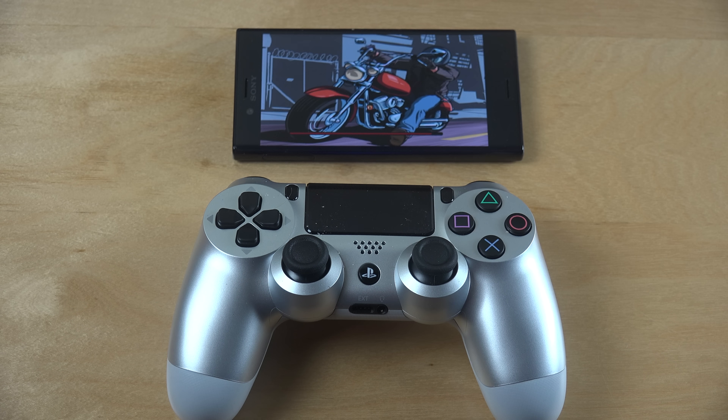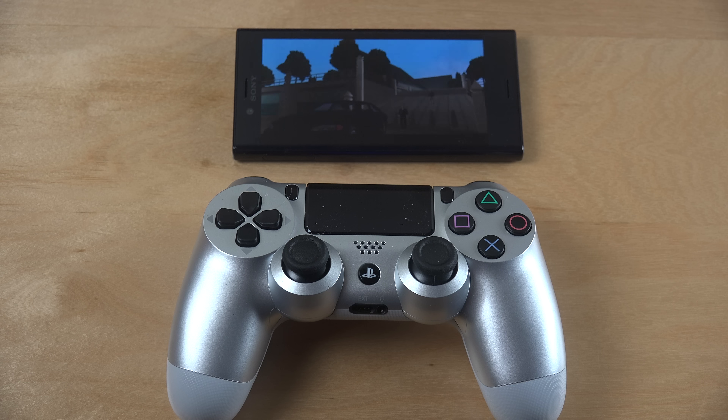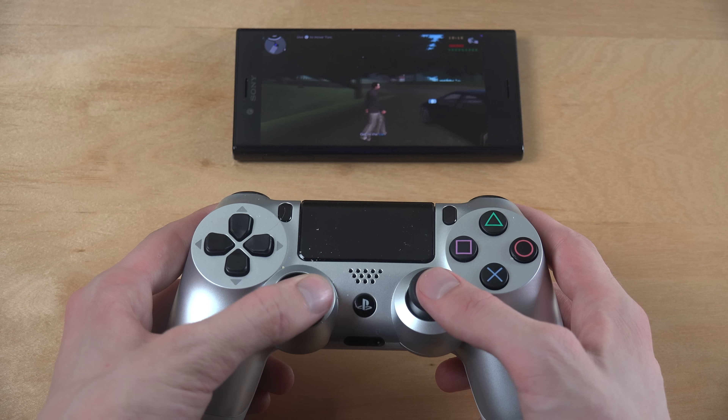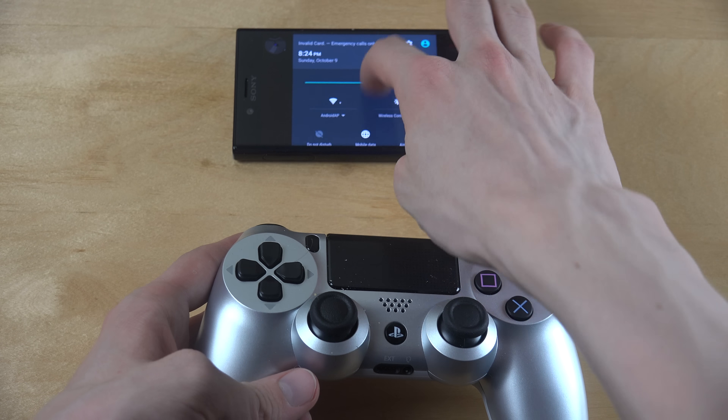So we are gonna try to play this. I don't think they added controller support for GTA San Andreas — the older GTA games on mobile — because I'm pretty sure I tried that back in the day. But just because this is a newly released game, it seems to be working, which is very nice. I want to see the performance — this phone cost around a thousand or something, which is pretty expensive.